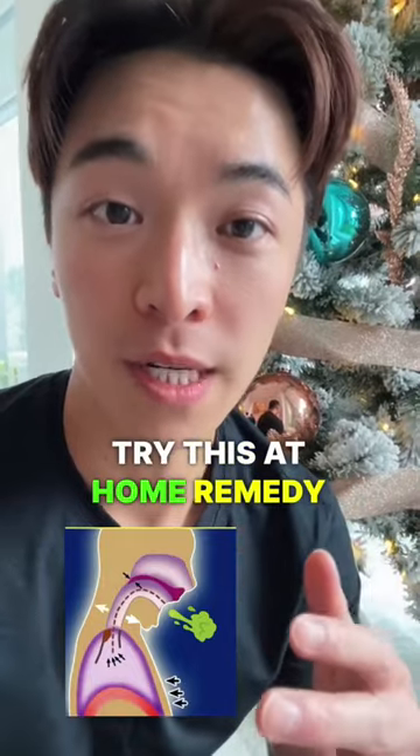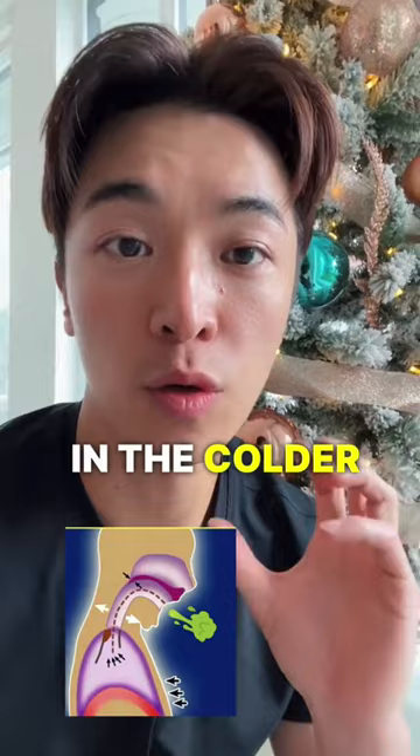Try this at-home remedy for coughs that are very flamey. The cough often happens in the colder winter season and doesn't go away.